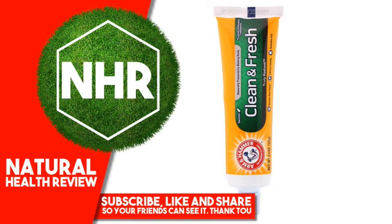Arm & Hammer Truly Radiant Clean and Fresh Toothpaste, Spearmint, 4.3 oz, 121 g.